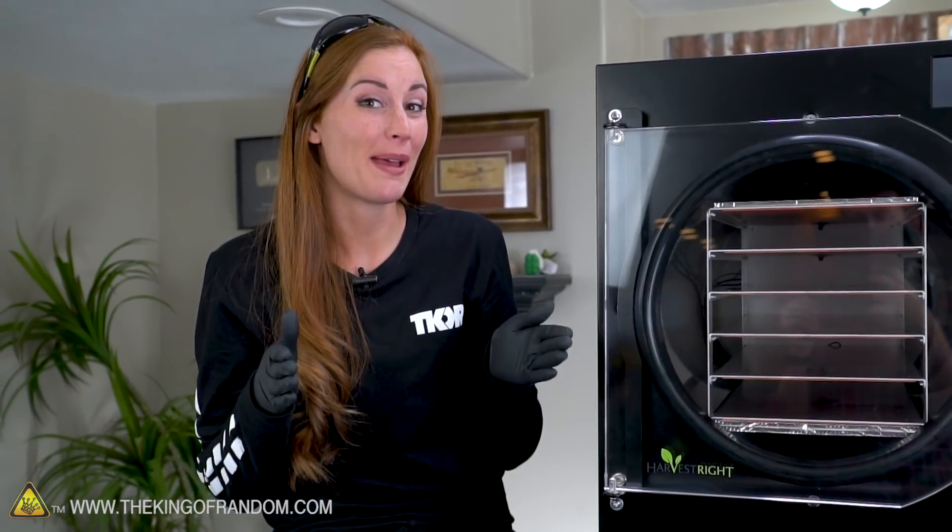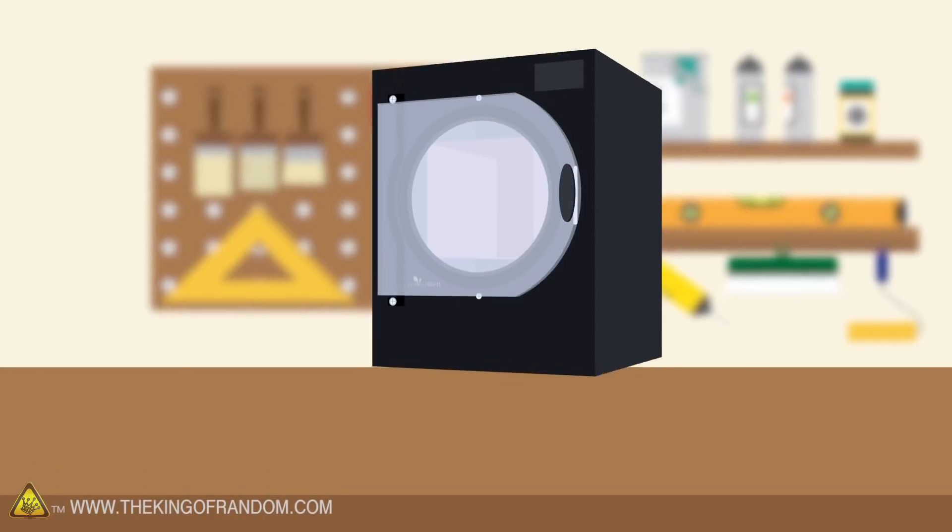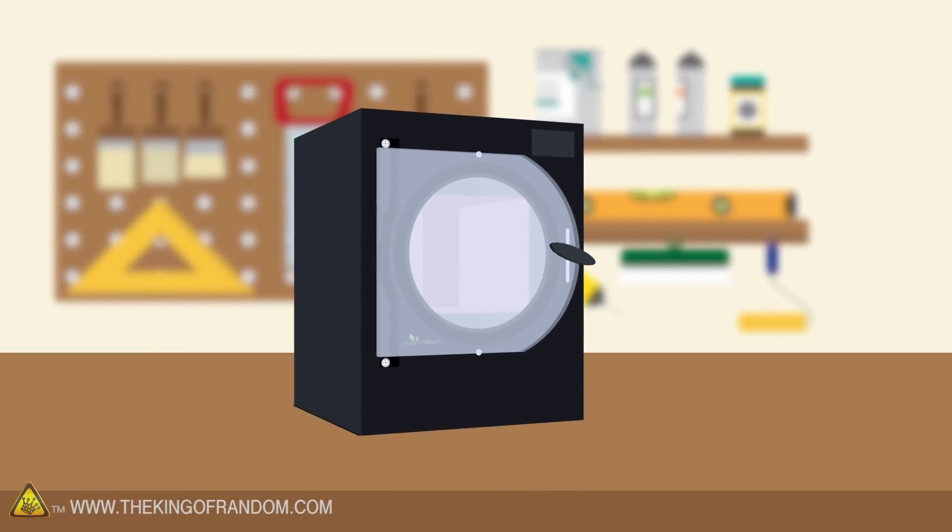You've probably had freeze-dried food before and didn't know it — fruit and cereals, marshmallows in Lucky Charms, and if you've ever been backpacking, I'm sure you've had a freeze-dried backpacking meal. It's very useful. So we've got a new freeze dryer and we want to play with it.